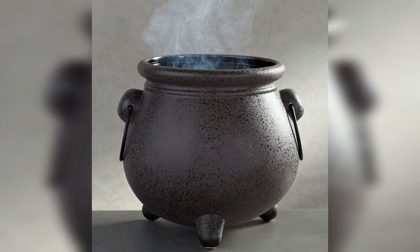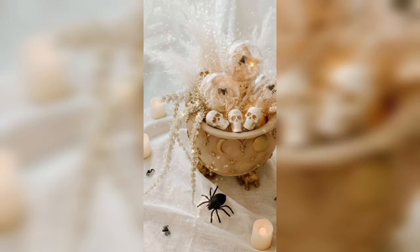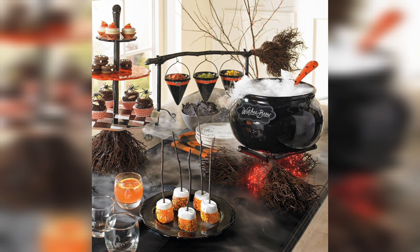Step 2: Creating Cauldron Legs. For a standout cauldron, no cauldron is complete without its distinctive legs. Here's where your crafting foam or felt comes into play. Cut out three identical shapes to serve as the legs, and then, using craft glue, securely attach them to the base of the cauldron. These legs not only provide stability but also create the illusion of a cauldron bubbling with a mysterious and magical potion.